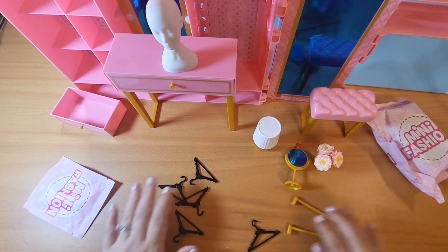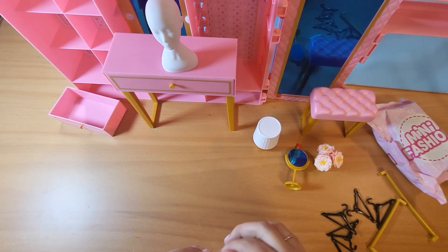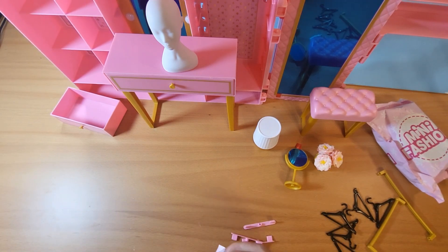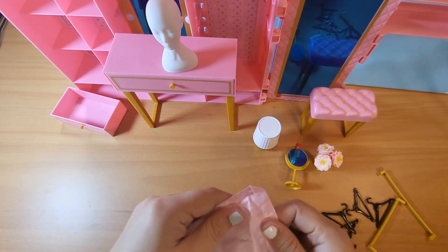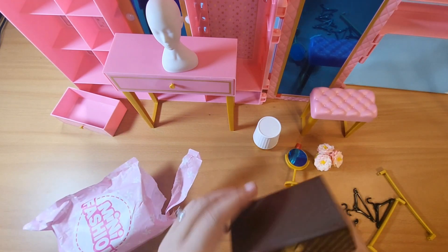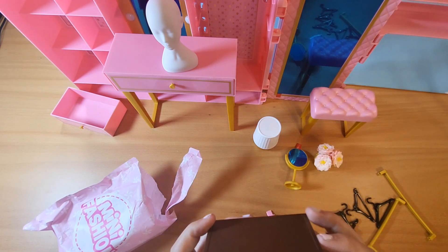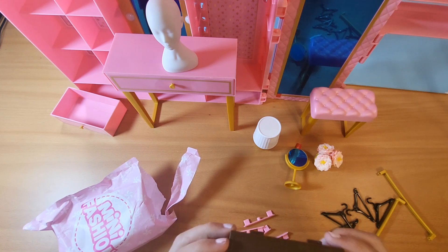These are our racks for our clothing. And — oh cute! — a little trunk. It's very cute. The little decal is a little off, but still adorable.